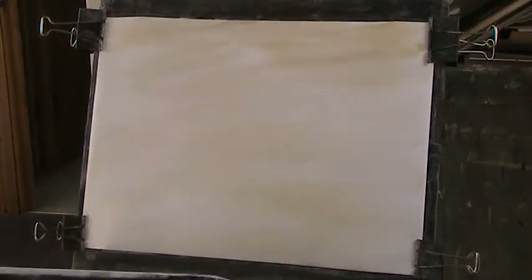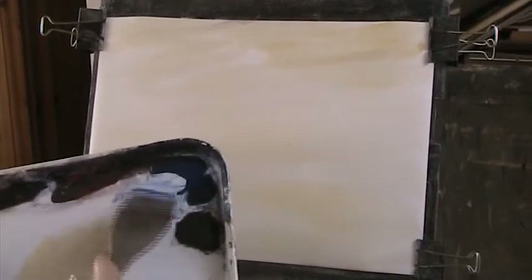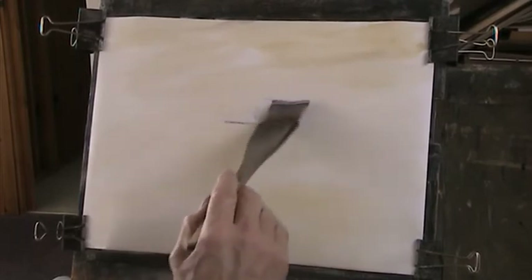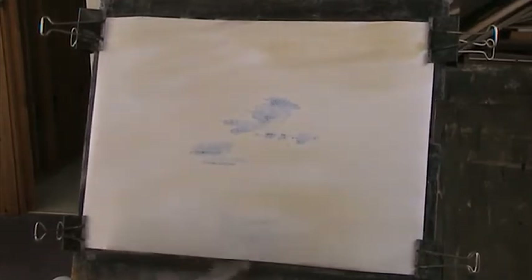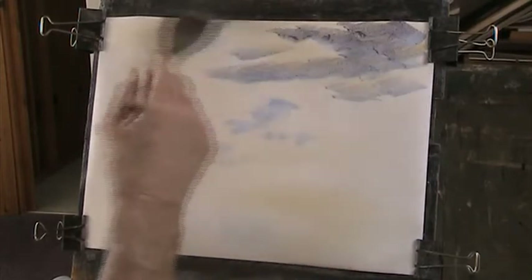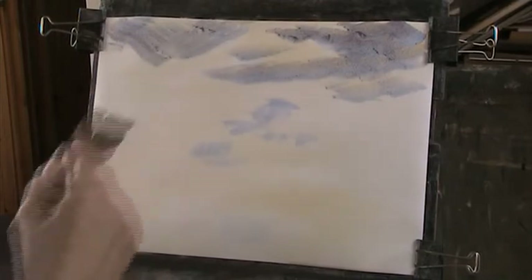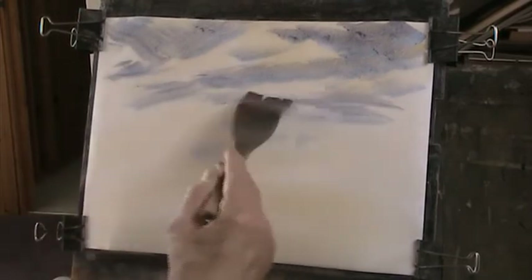A bit of ultramarine low down. This is the hake, but it's losing lots of hairs. Now we're bringing in some nice clouds, blue and red. I don't want to make this too busy, but the tendency is to do just that. A little goes a long way.